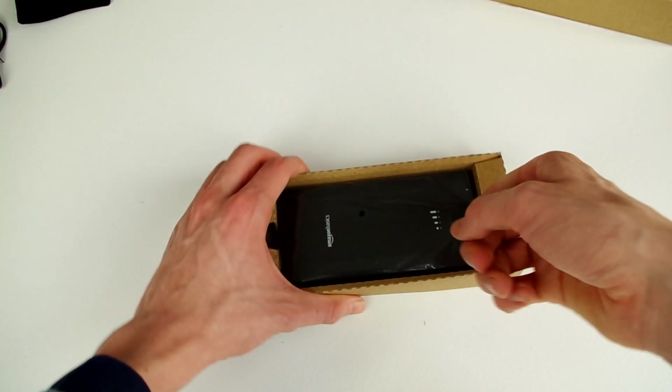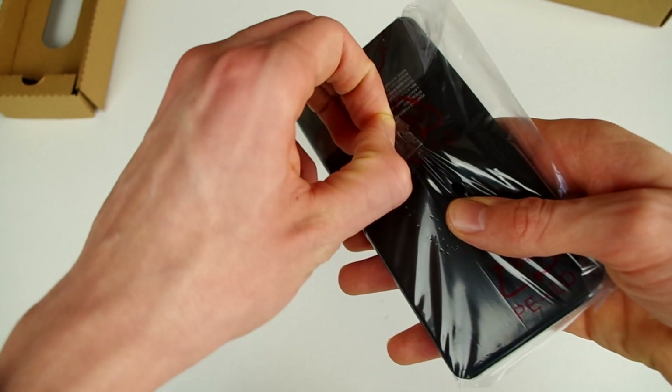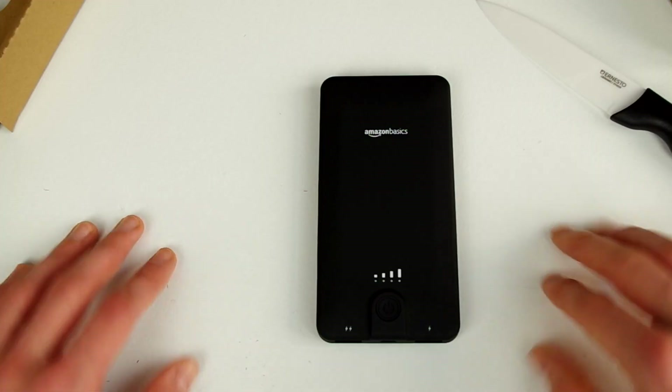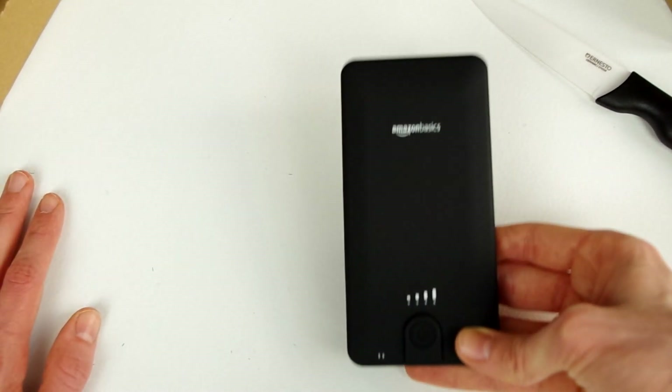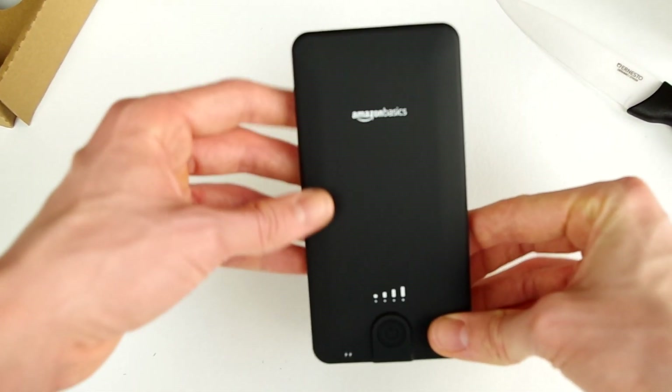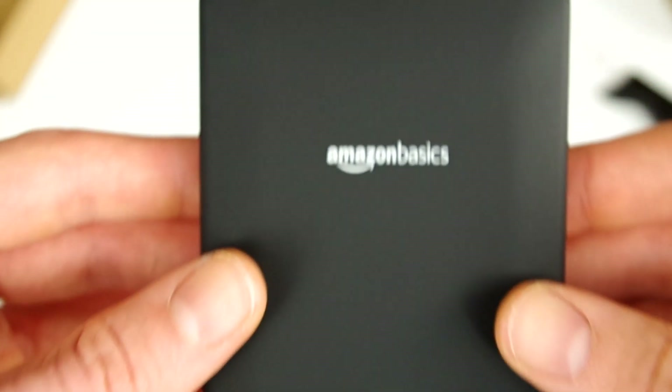One thing that does elude me is why the pouch is dirty — that's actually kind of surprising, but oh well. Let's move on over to the power bank itself. Right when you pick this up, you'll notice that it does have some weight to it. It is by no means heavy, but it definitely doesn't feel like a cheap product.